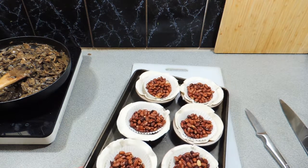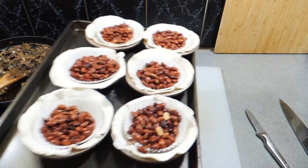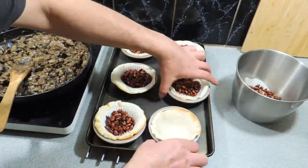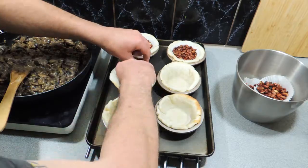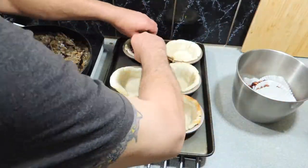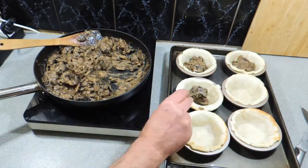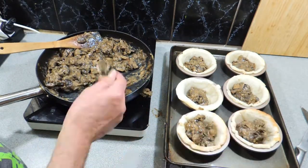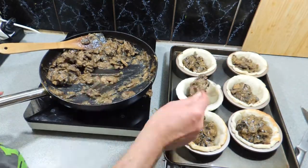Now we're going to get some baking beans and put those straight in. I actually use real beans, not the plastic or metal ones — I bought those when they were at a discounted price at my supermarket. Put those on a tray and we're going to cook those off in an oven at 180–190 degrees for around about 10 minutes. Once that's done, we're going to remove all of those beans straight out.